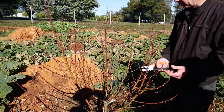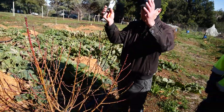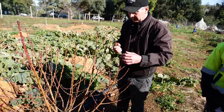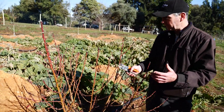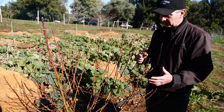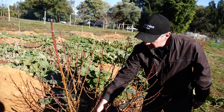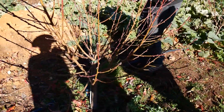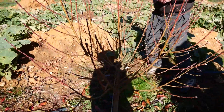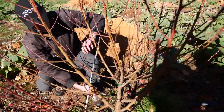What we want to do is establish three or four main fruiting limbs that will keep coming up. I'm going to choose three or four that are spaced symmetrically around the tree. This one looks good — it's got a strong base coming up. Probably this one here, then three and four.